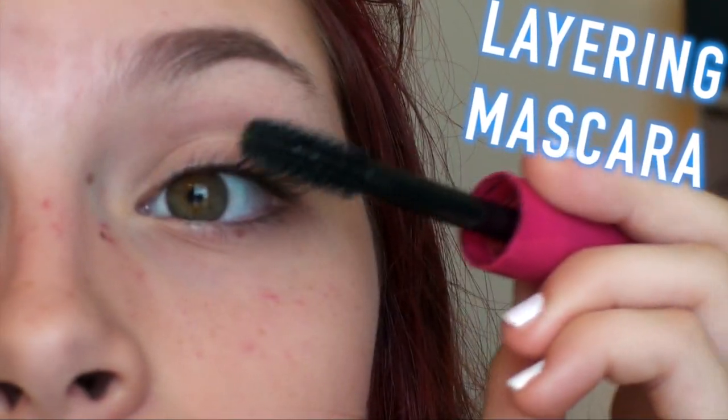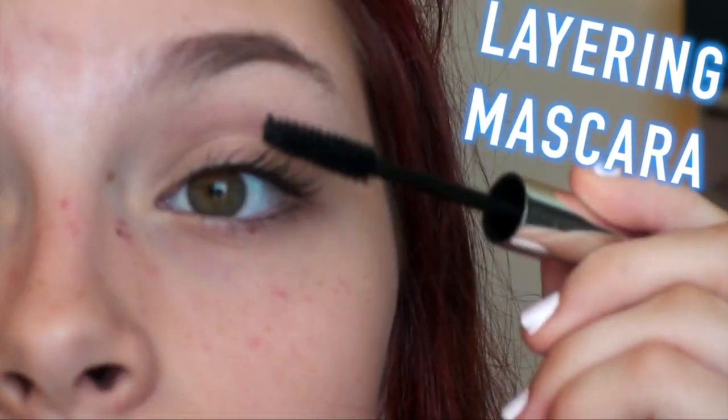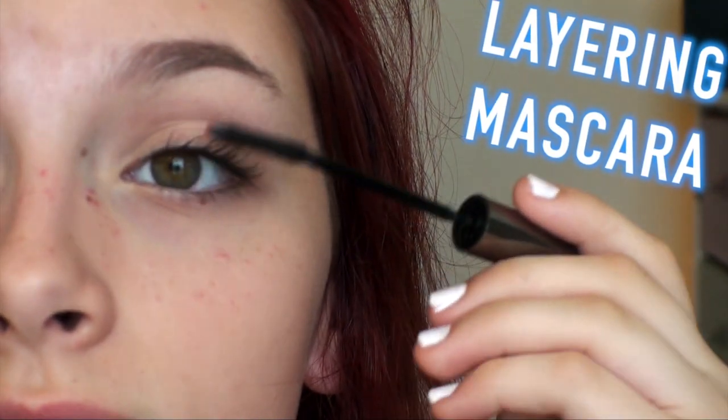Next, you're going to want to layer mascara. The first one I'm using is the NYC Vague Bold Mascara, then the Elf Volume Mascara and the L'Oreal Telescopic Mascara. Layering mascara will help make your lashes look longer and thicker.